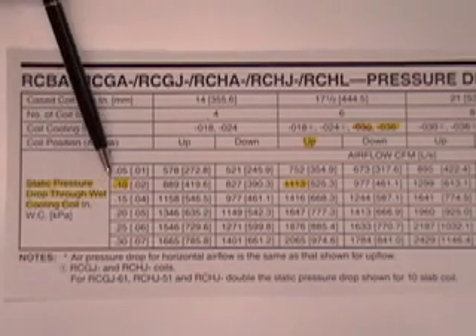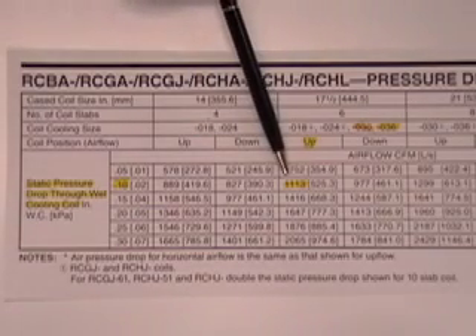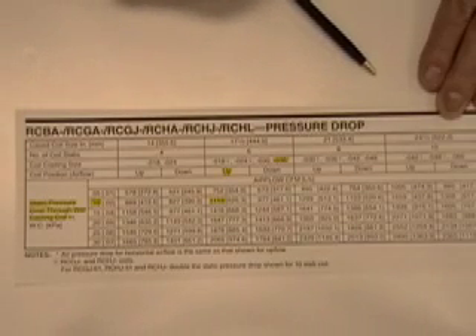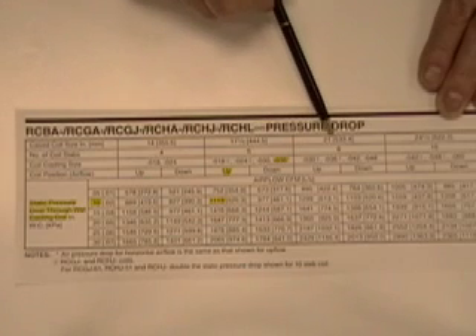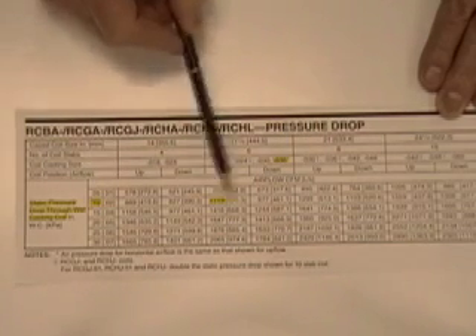As you recall, the pressure drop we measured was 0.1 inches of water column. All we have to do is connect the two intersecting lines of this upflow coil, and we find that the CFM the manufacturer has accurately determined at 0.1 inches of water column is 1,113 CFM. It is important to know what size cabinet that coil is installed in, because that same 3-ton coil in a 21-inch cabinet at 0.1 inches of water column has 1,299 CFM — the bigger plenum means we flow more air. So you need to know your coil, your plenum size, and your pressure drop to get your accurate airflow measurement.